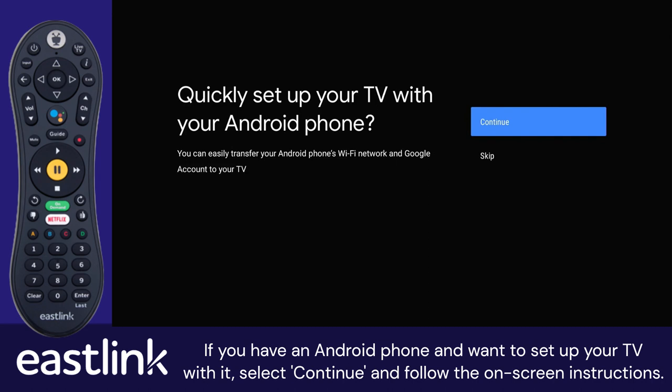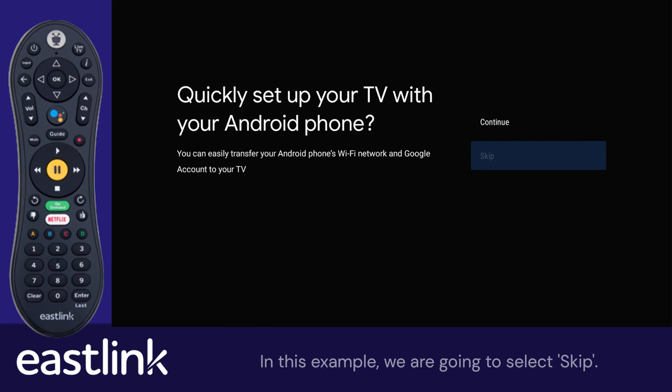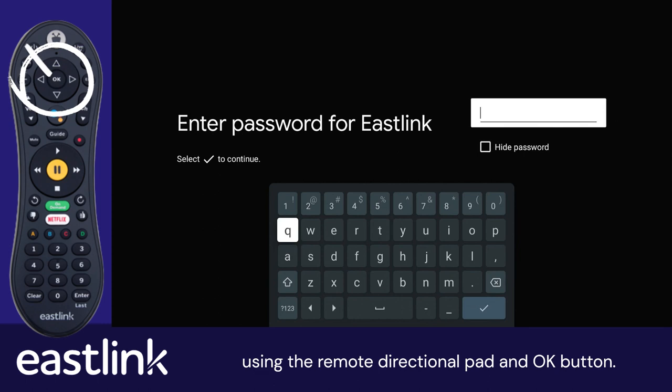If you have an Android phone and want to set up your TV with it, select Continue and follow the on-screen instructions. If not, select Skip. In this example, we are going to select Skip. You will select your Wi-Fi network name from the list and enter the password using the remote directional pad and the OK button.